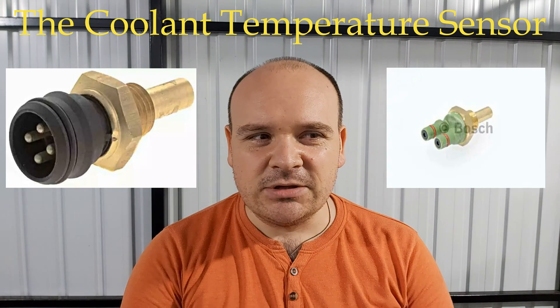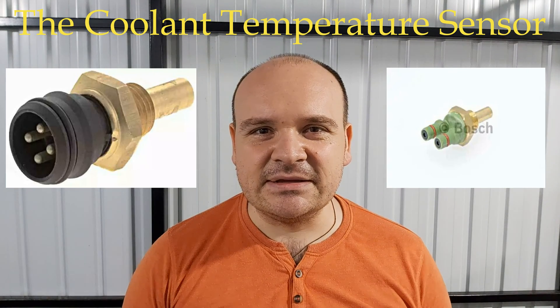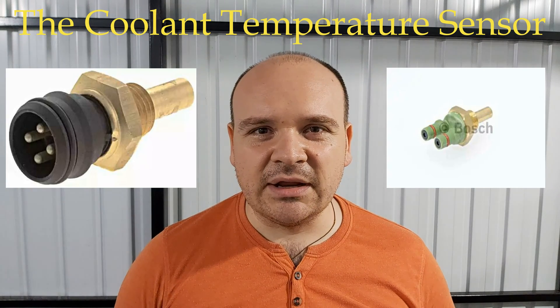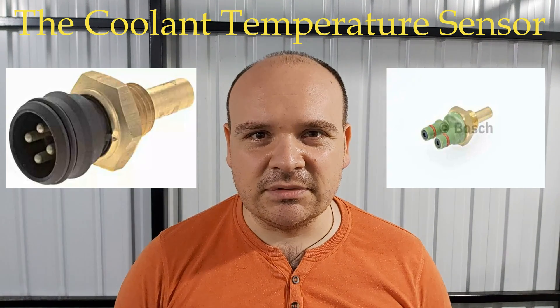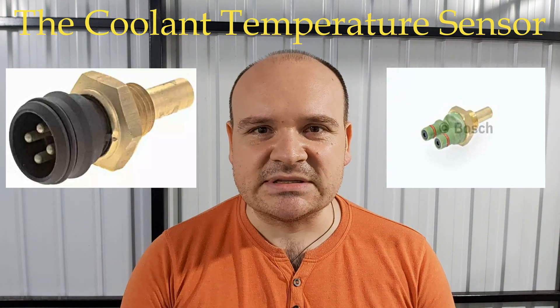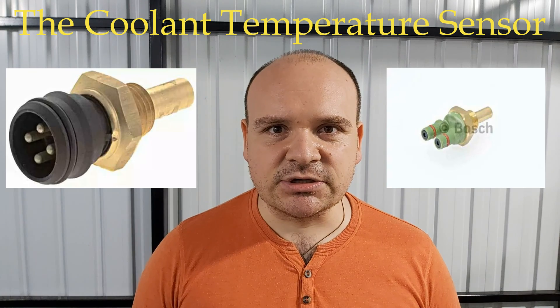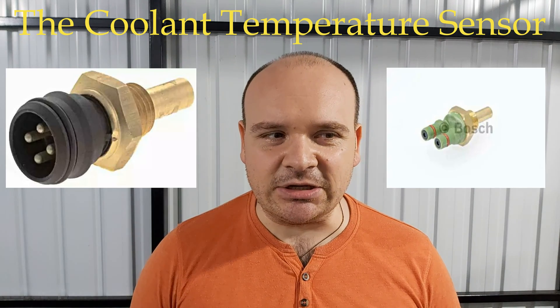When these sensors go bad, you can have high fuel consumption. The coolant temperature sensor is located here.